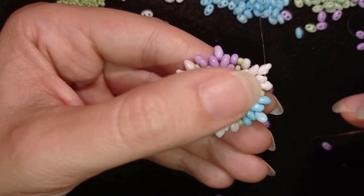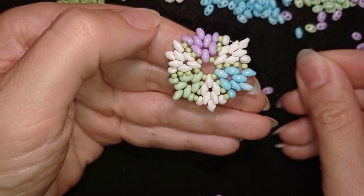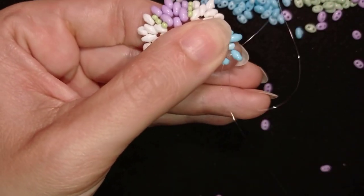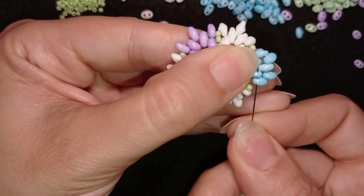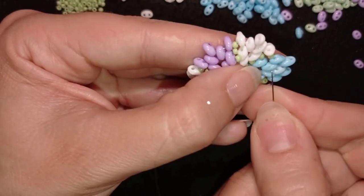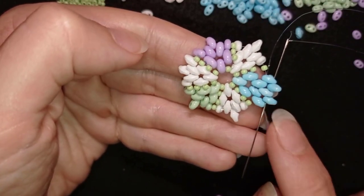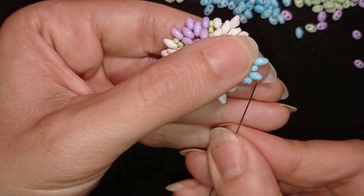In my next step I'm going through all the blue beads, then changing direction by going backwards through this blue one. I want to take one blue bead, go here, then take one more blue, go here. I want to make an additional step: I'll go backwards through all of those blue beads, then exit out of this blue bead from its inner hole.